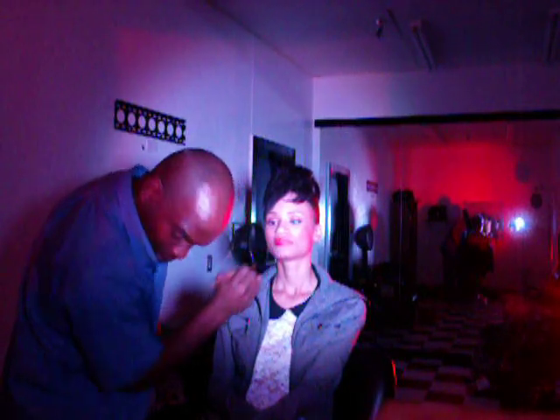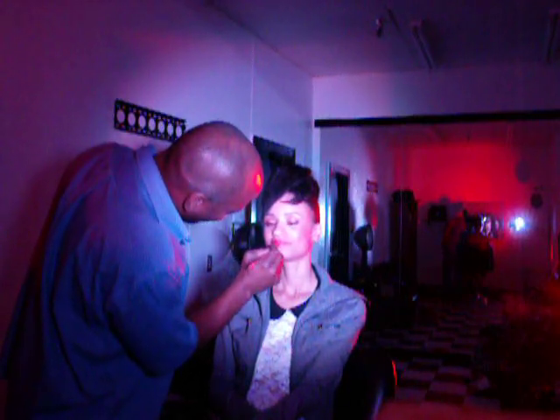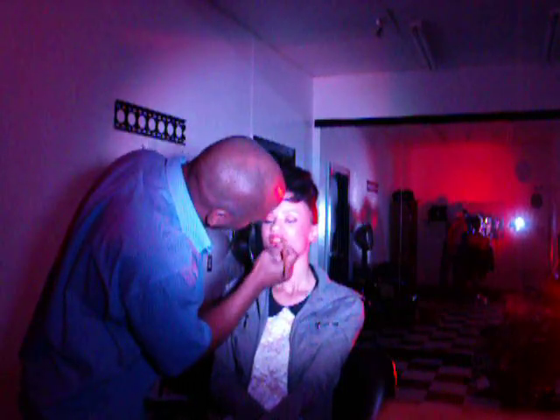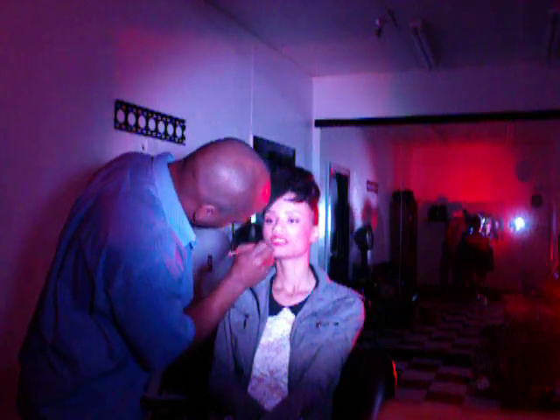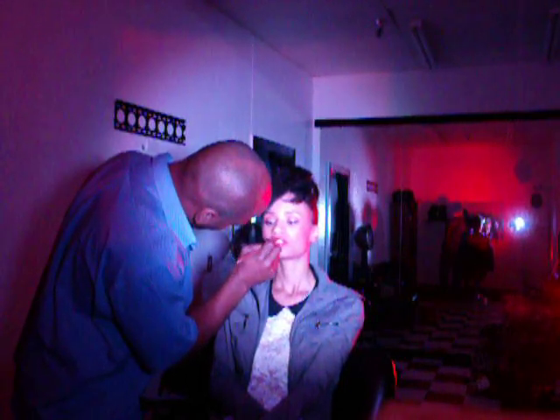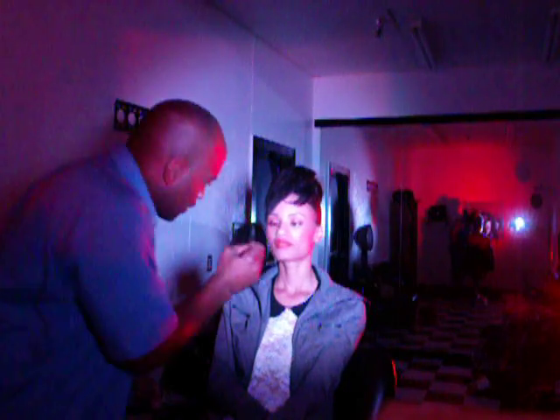I'm looking out for Miss Stephanie Clark. Alright, we just finished our orange foundation for dealing with our base.